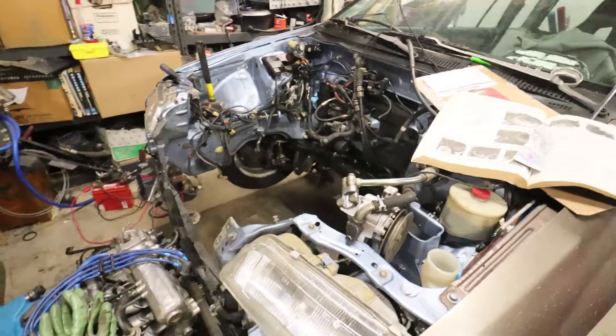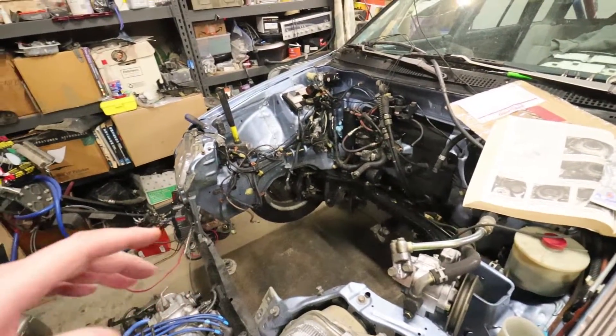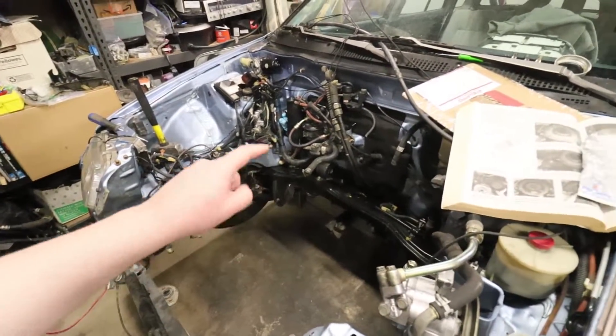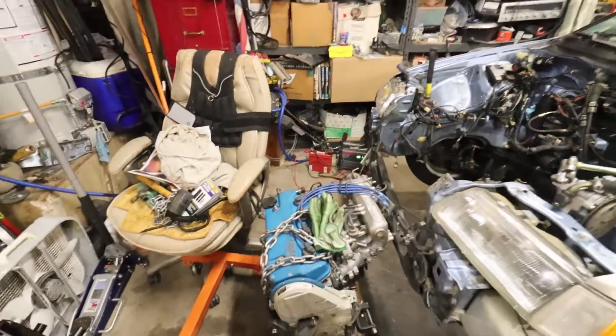I'm going to get back to the D-series series — that's honestly why I'm leaving the video off here, because I need to go back through the videos and see what I didn't cover. I'm pretty sure I didn't really cover the mounts, but those are straightforward. I did say I'd give you a bolt-by-bolt if I could.